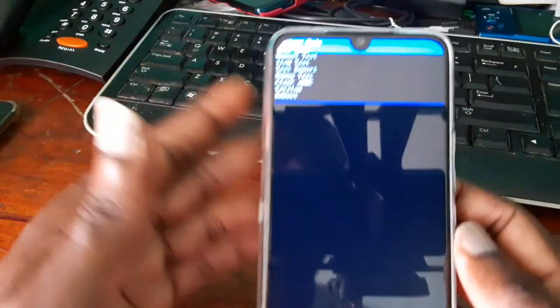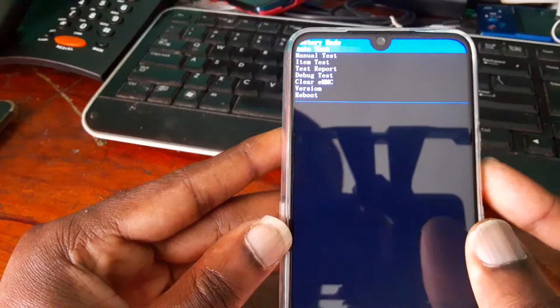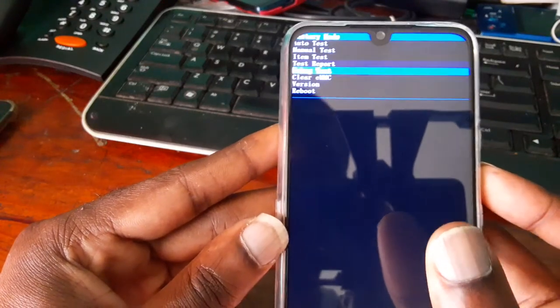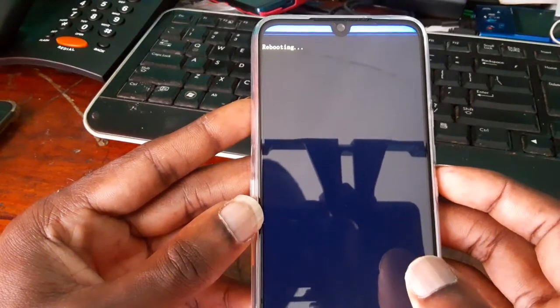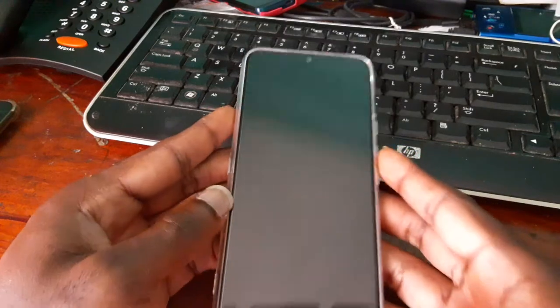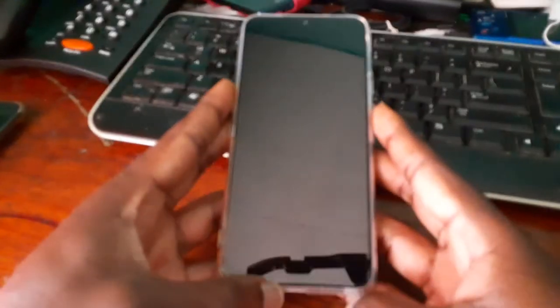We are in this menu here. What you want to do is press down, then select reboot. Reboot the device and the phone should start up normally — we should see the screen.